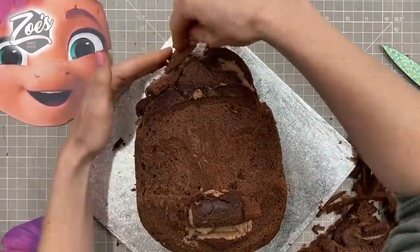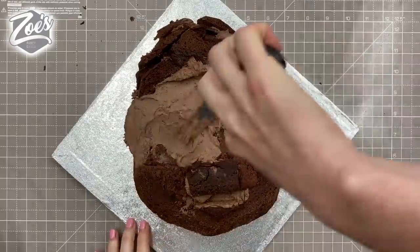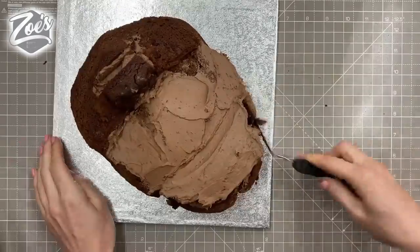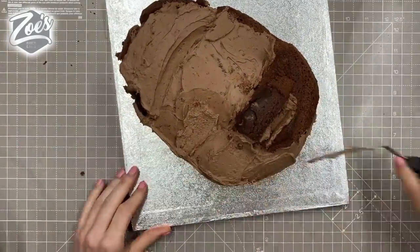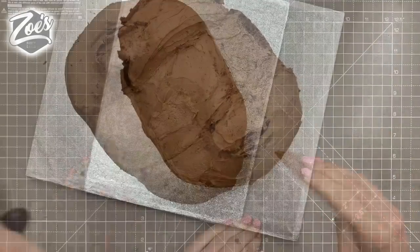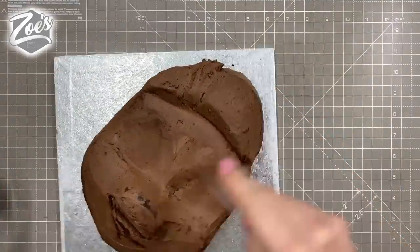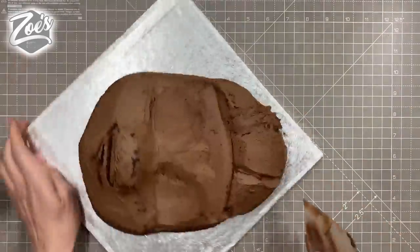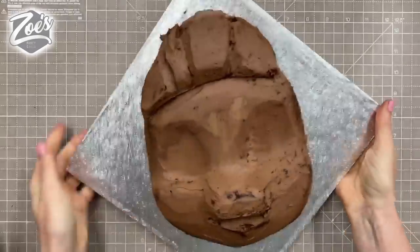Once you're happy you've got it to the shape of the pony's face, you're going to cover the whole thing in buttercream. You can use buttercream or chocolate ganache — I've been using buttercream recently mainly because I haven't had time to make ganache. The ganache sets a little bit firmer. I'm using a flexible smoother to scrape over the buttercream and shape it, then pop it in the fridge for 15 minutes and give it a second layer to neaten up any uneven bits.